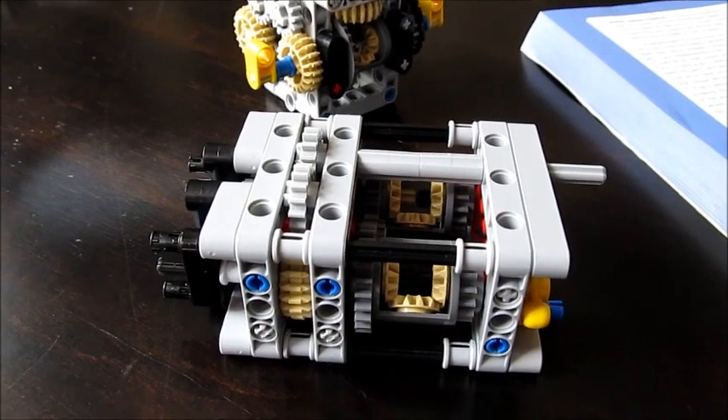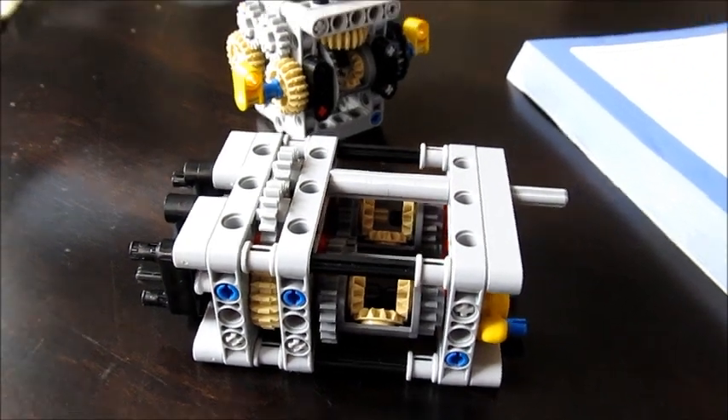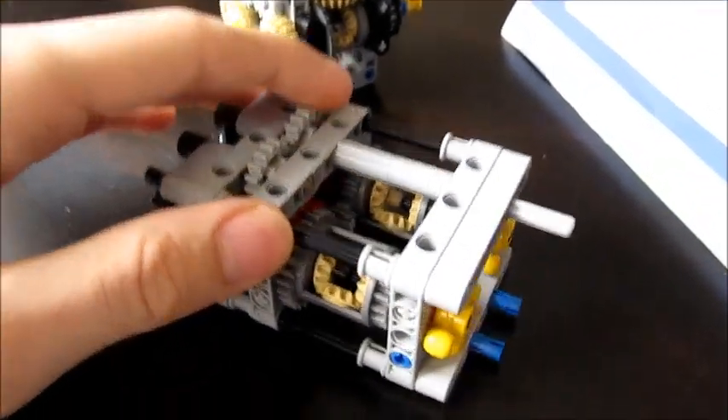Hey guys, welcome back to Design Junkie 58 where we do reviews on mocks and other cool creations. And today I'm pumped to tell you all about subtractors.